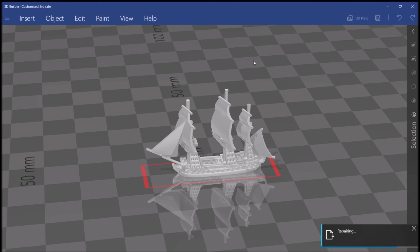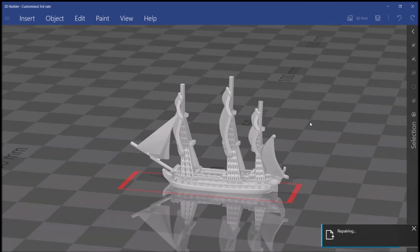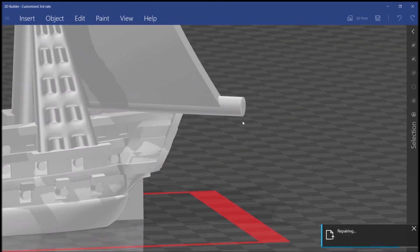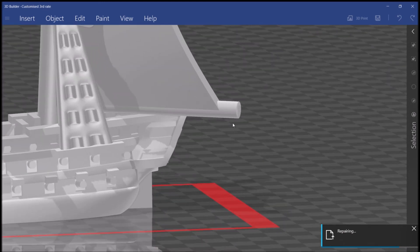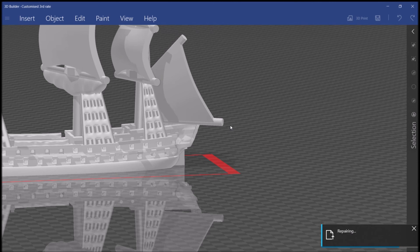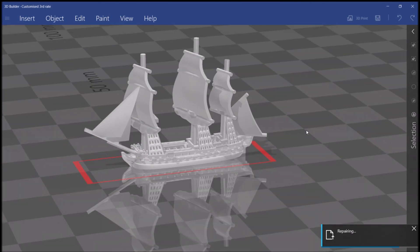And that's it — the model is then ready for printing. These models print totally supportless, but if you want to play it safe, as I did have some minor shredding, you might want to put supports just on the bottom of the spanker. If you're printing at 1/2400, the default size, I would use a light support with a 0.2mm tip. That's literally the only support that might be needed. If you have a little bit of shredding you can just sand the bottom of the yard arm — it's fine.